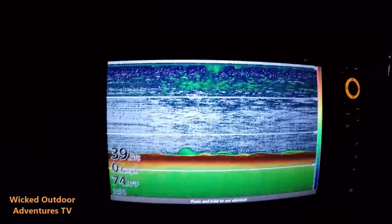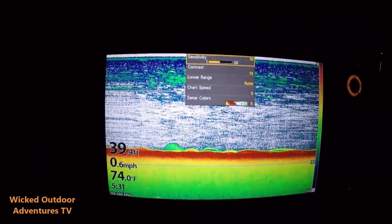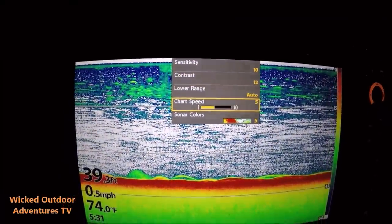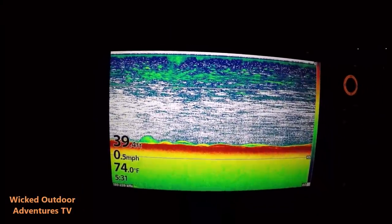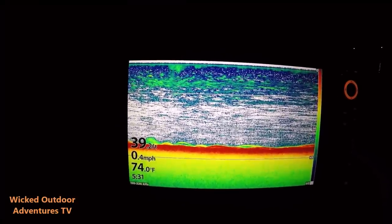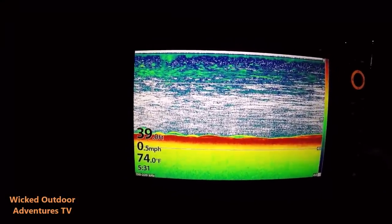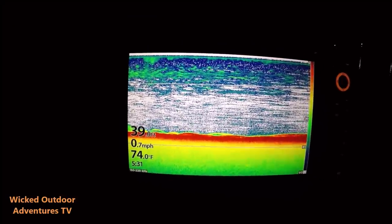Now let's go to the 2D Sonar and show my basic settings. Once again I'm going to go to menu. My sensitivity is at 10, contrast 12, lower range is auto, chart speed 5, and my color is 5. So there's your basic settings on your down imaging with the Mega Imaging Plus and the 2D Sonar with the CHIRP. We're going to go here and see if we can mark some fish. Let's take a look at some videos I did the other day of some fish I marked.